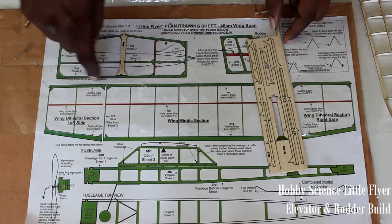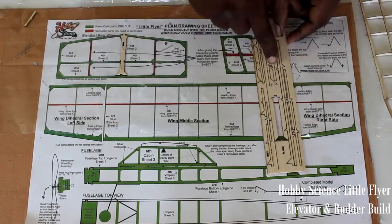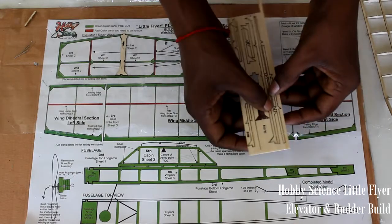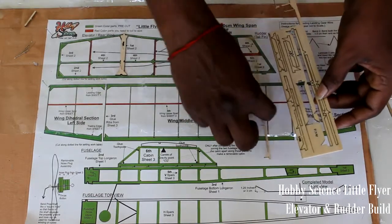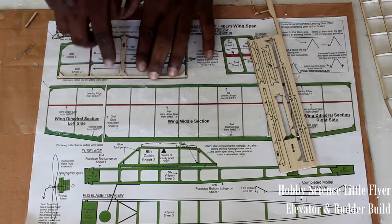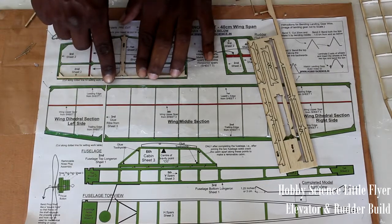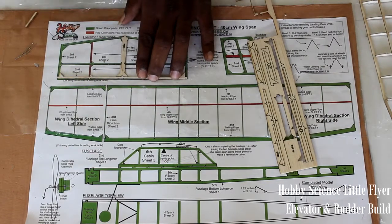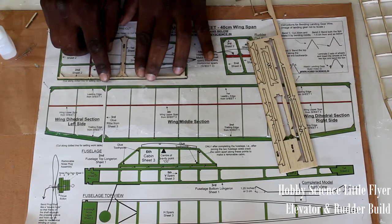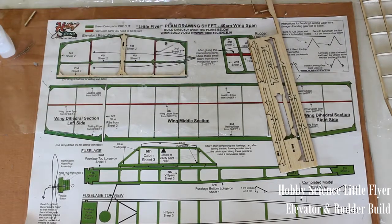The second part is the bottom of the elevator — that is the trailing edge. It is again from sheet 2. Just crack the attachment; the attachment is very thin so with a little pressure you can crack it. There is a notch and a groove — keep it in place, apply glue, and hold both sides for about two to five seconds. Now it is dry.